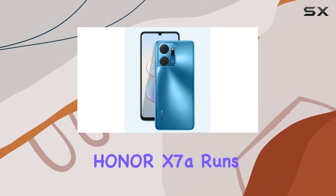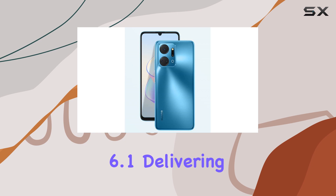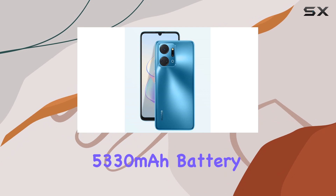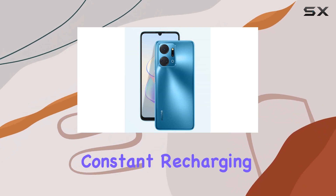Under the hood, the Honor X7a runs on Android 12.0 with Magic UI 6.1, delivering a smooth and user-friendly interface. The device is powered by a robust 5330 mAh battery, ensuring extended usage without constant recharging.